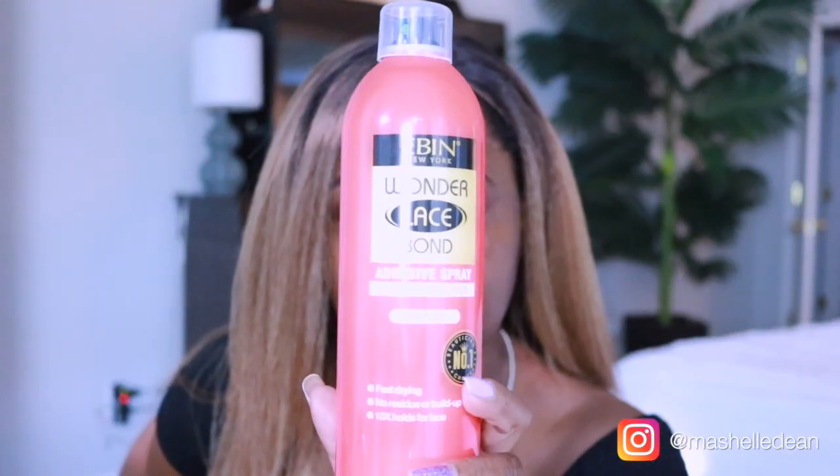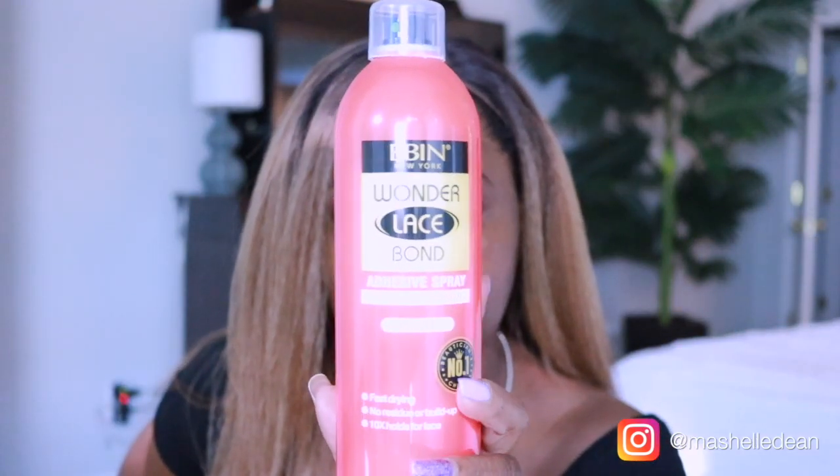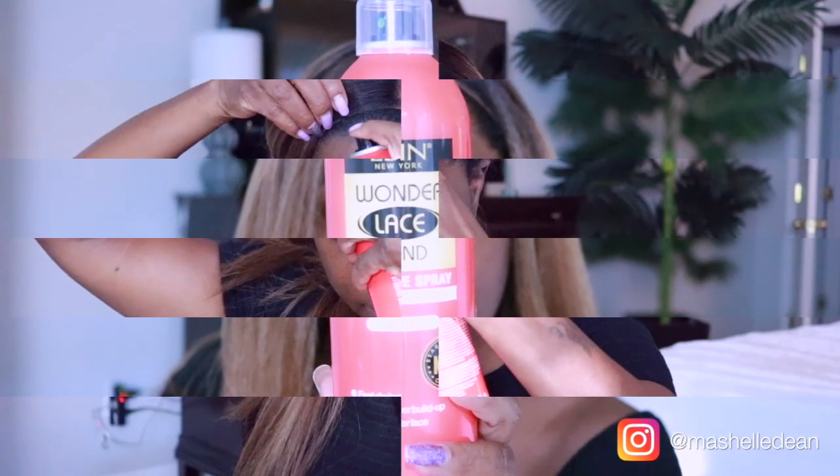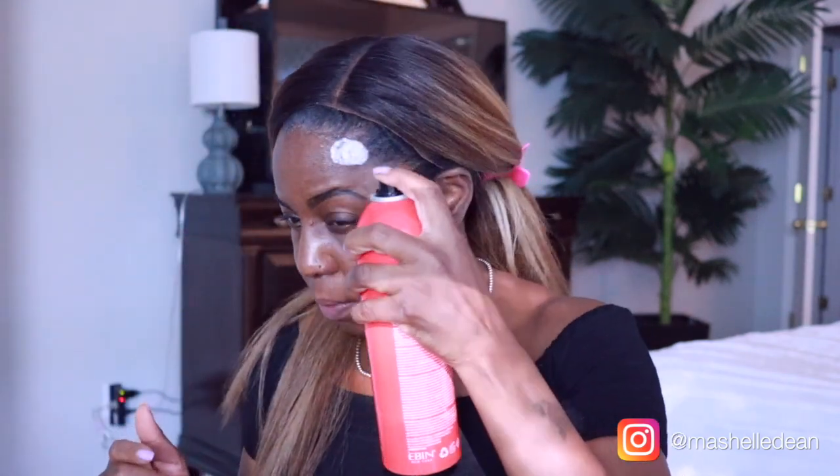I'm going to lay this unit with the Ebon adhesive spray — this is the active version for an extreme firm hold. I like this a lot better than Got To Be. It doesn't tighten up on your edges like Got To Be does, which normally gives me a headache. This has a nice firm hold, dries matte, and also washes out easily with water. If you want to try this, the trial version is only three dollars.